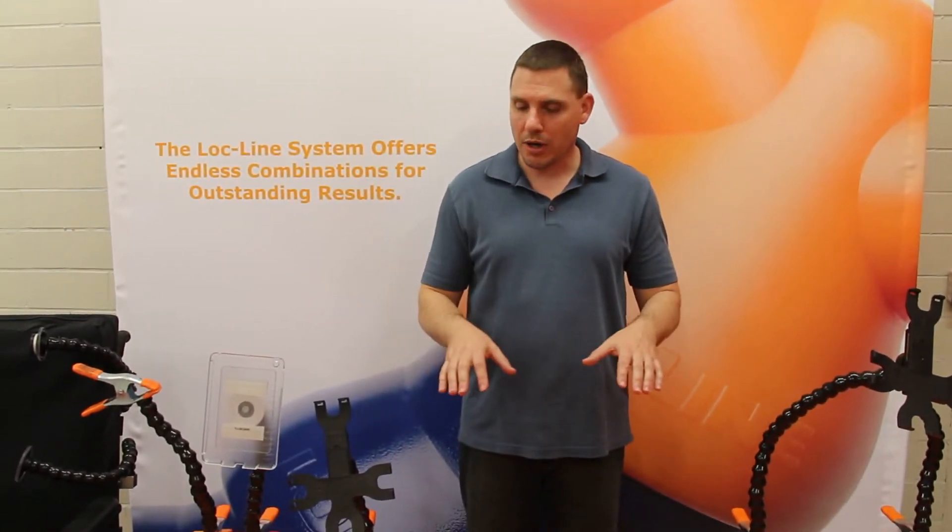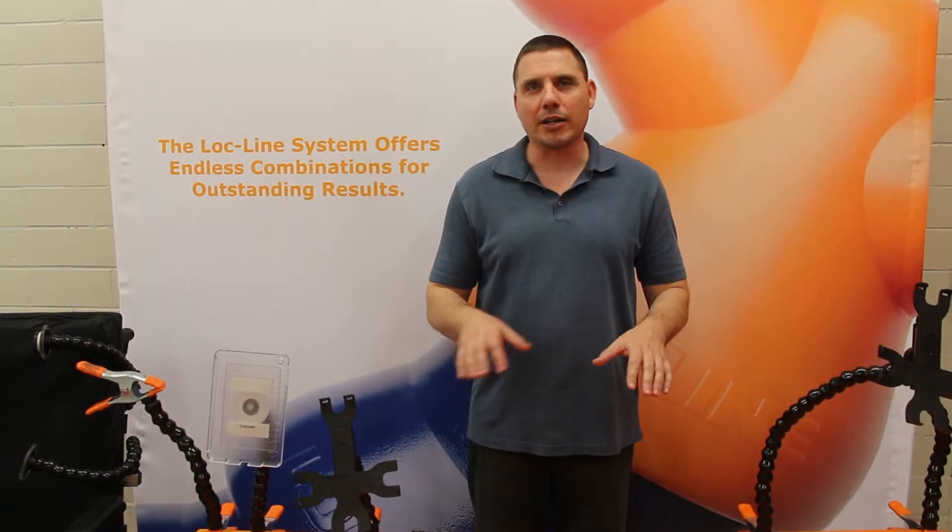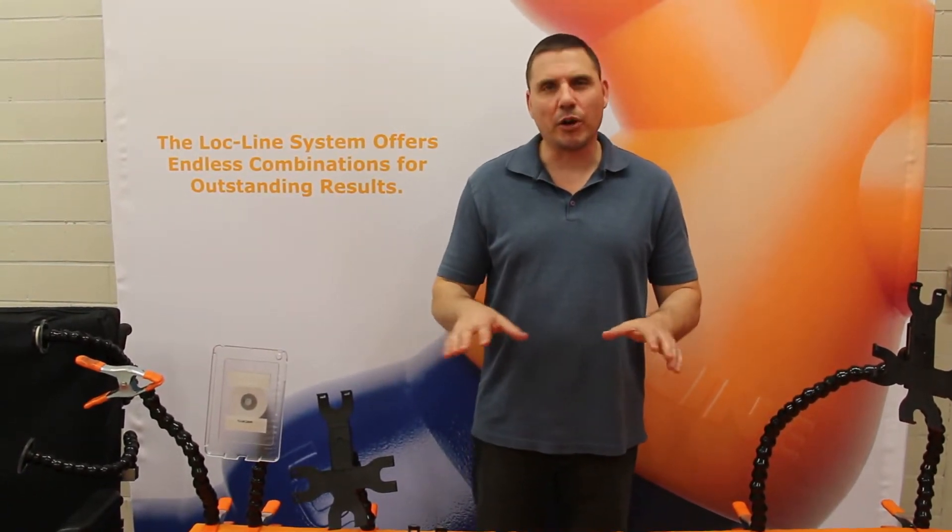Hi, in this segment we're going to go through some of the basic components with the lock line so that you can get familiar with the various components and a little bit of how you would use them.